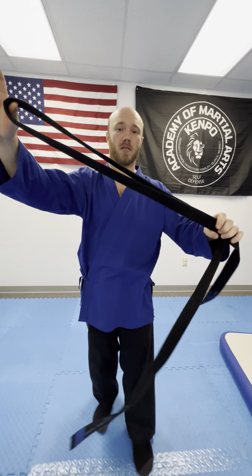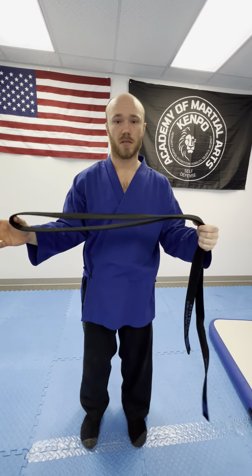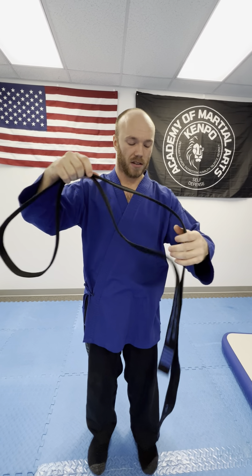Let's talk about how we take it off. The main thing is you do not let it touch the floor. You don't want to show disrespect to your system, to your martial arts, to your instructors. So never let your belt touch the floor.